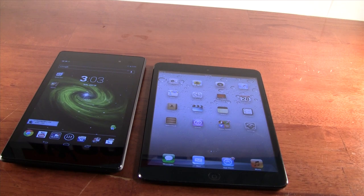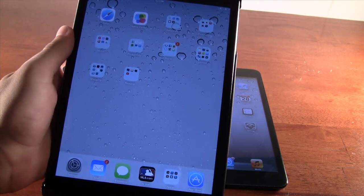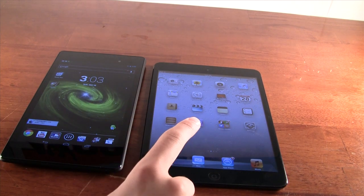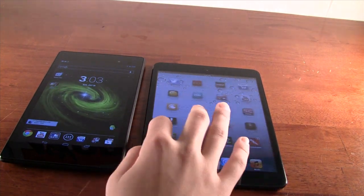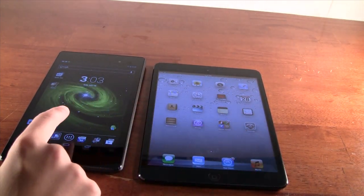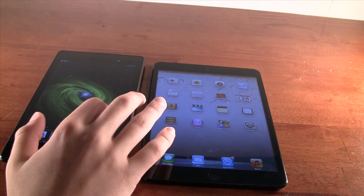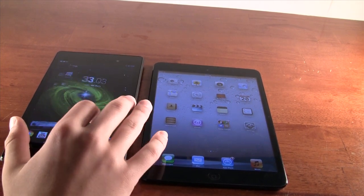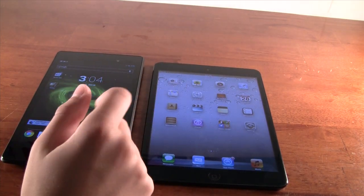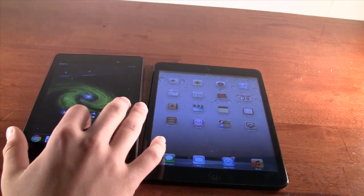I have an iPad running iOS 7 right here so you can see what it looks like — I do have videos on that as well. It's a very nice tablet OS. I generally prefer iOS on a tablet and Android on a phone. It's really smooth and snappy. On the Nexus 7, we're running Android 4.3, which is also very snappy. Android 4.3 doesn't have too many new features — mainly some security with profiles and setting restrictions.